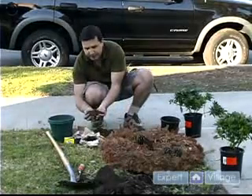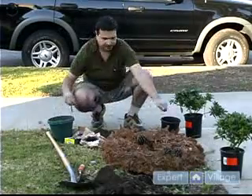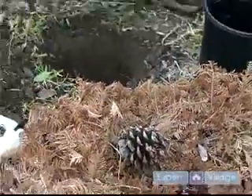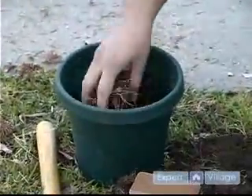We're going to fill this container halfway. That looks like halfway of it. Then we're going to get a little bit of this from the reef, and what it's going to do is help maintain the moisture in the roots that the azalea needs.